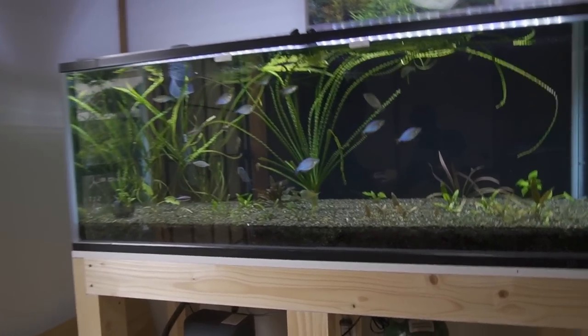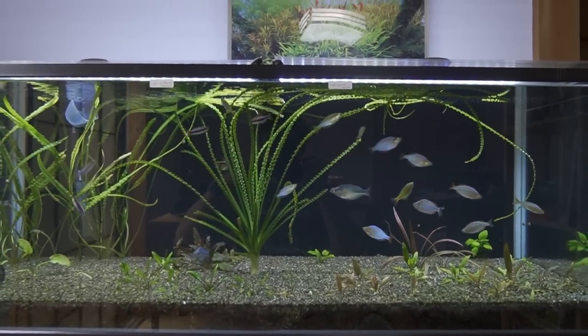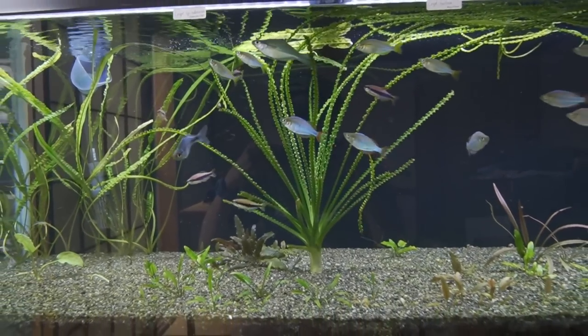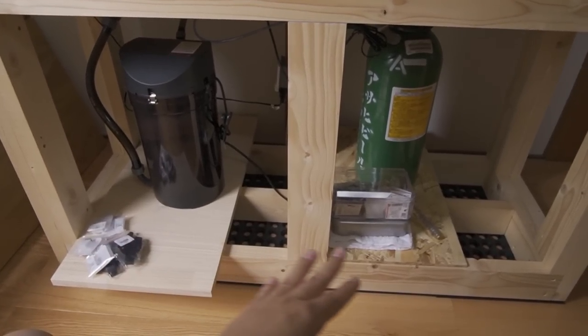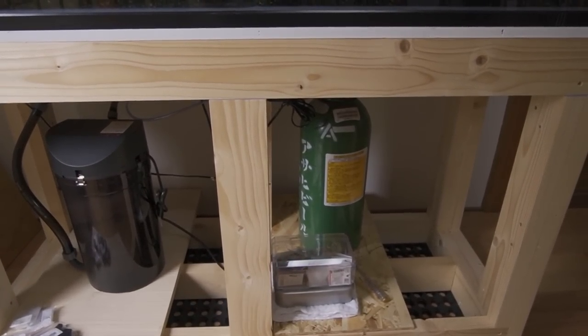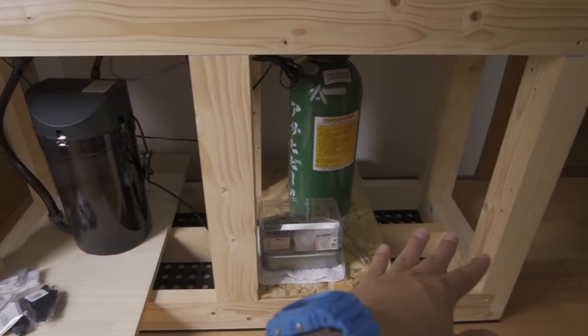Let me show you more of it. You can see the tank is up here, all the fish are looking good, the plants are growing in, and then down below we've got this right now. I've just got two boards temporarily there just to hold the filter as well as the CO2.